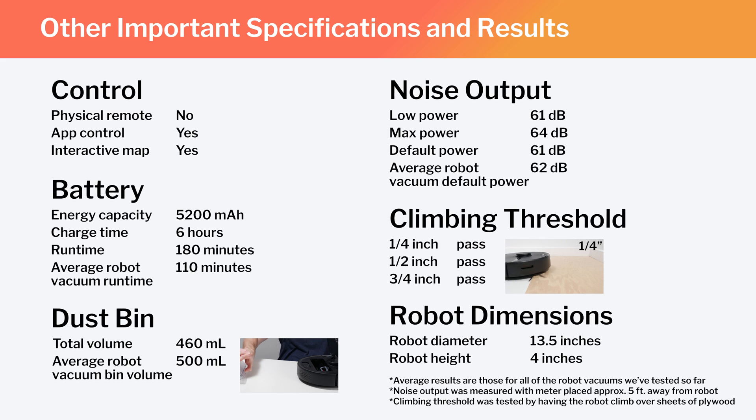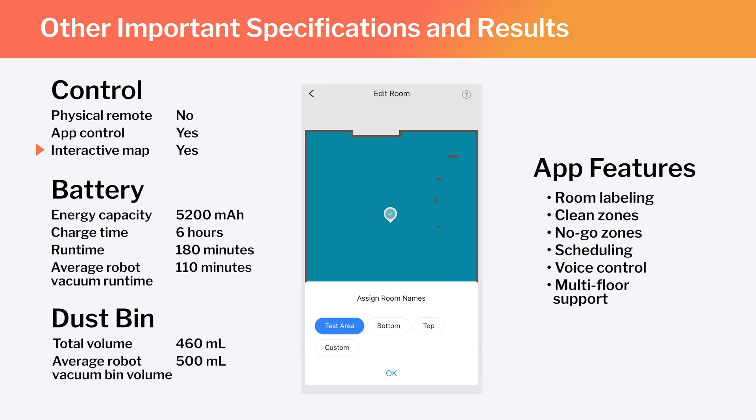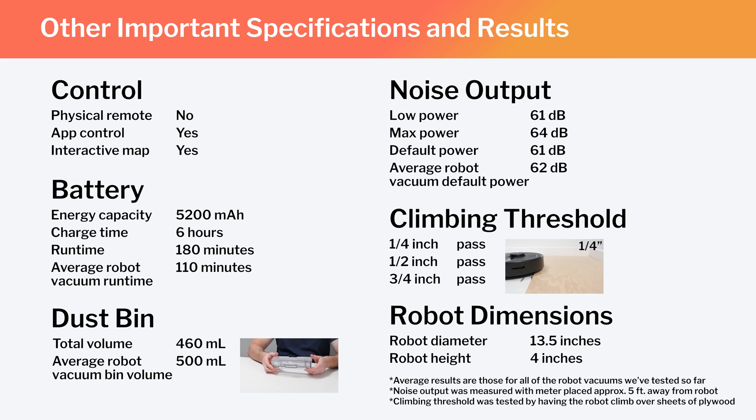Other important specifications and test results we considered for this review are summarized here. Note especially that this is a full-fledged mapping robot that has the ability to map multiple floors of your home. Using the Roborock companion app, you can label different parts of the generated map, set the robot to clean specific parts of the map, or set it to stay out of certain parts. Also note the S6 Pure's runtime, bin volume, and noise output, and how those compare to the average for all robot vacuums we've tested so far. Lastly, note the robot's diameter and height — these dimensions make the S6 Pure one of the larger robot vacuums we've tested.